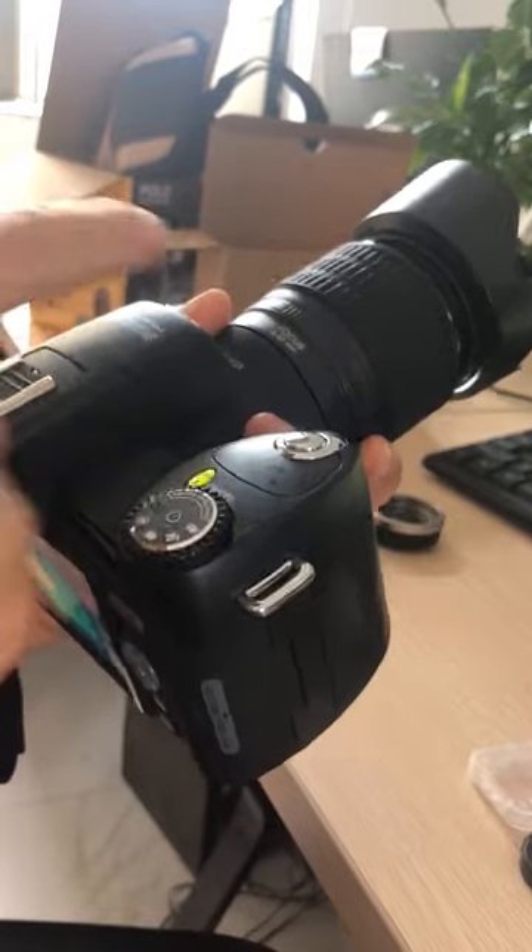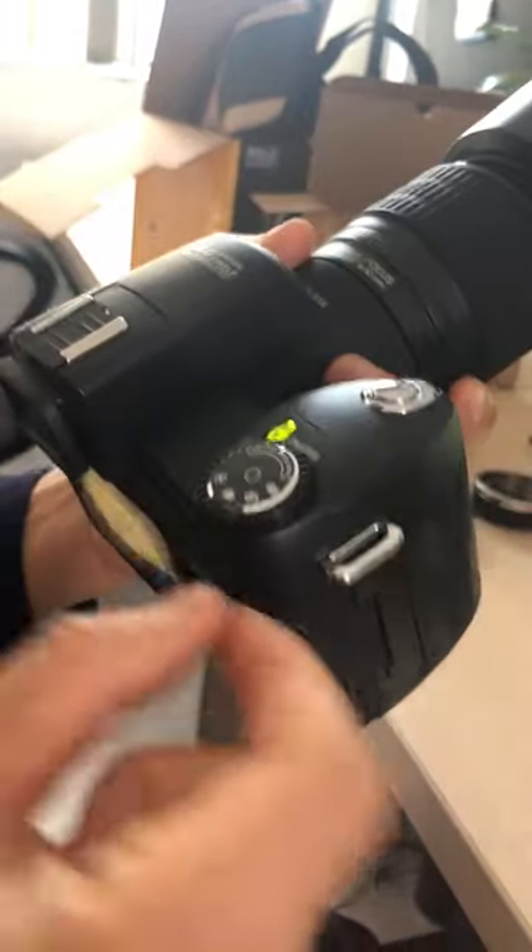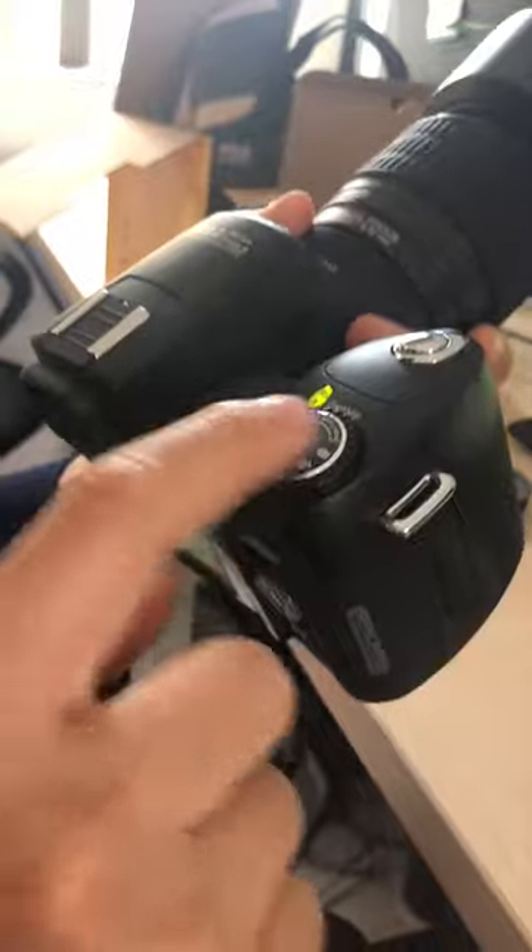Now, how to take a photo with the telephoto lens? You need to push this button.